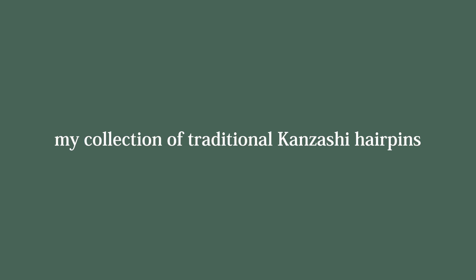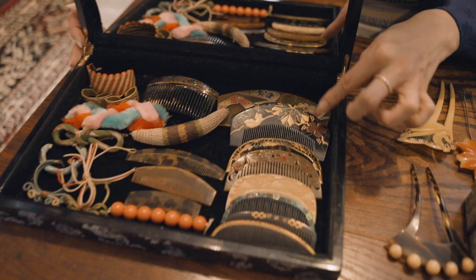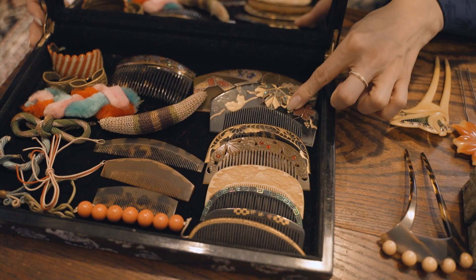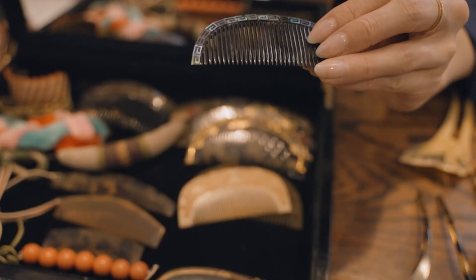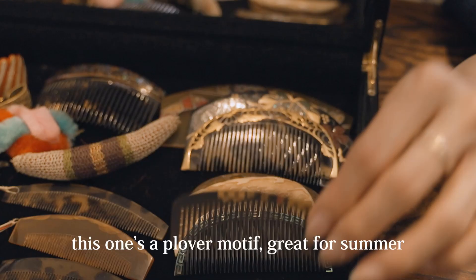These are shaped like a comb in various different materials like tortoiseshell or wood. This one has metal carving detail around the edge. This one is ivory. This one is Japanese lacquer with mother of pearl detail. This one has a plum motif — great for summer.